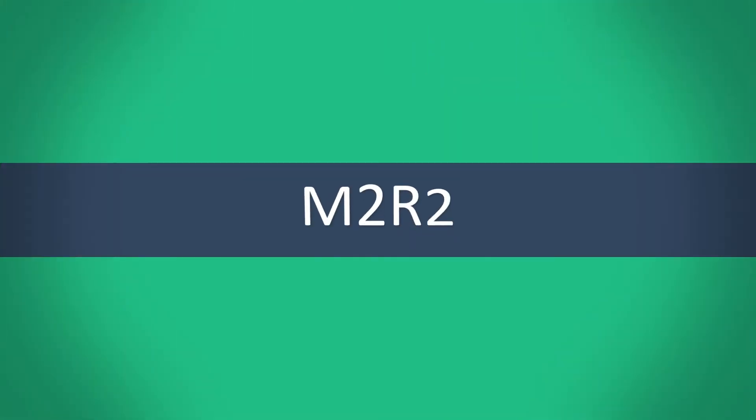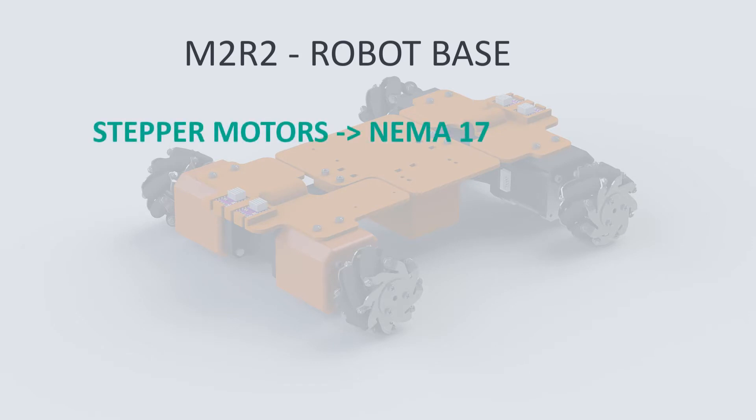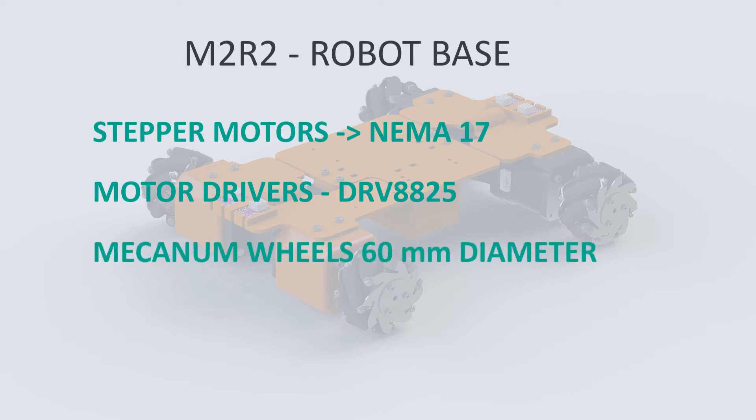Welcome back to the design of the mobile modular room robot M2R2. In the previous video we assembled the robot base with stepper motors. We chose the steppers NEMA 17, the drivers DRV8825, and the starting wheels — metallic mecanum wheels of 60mm diameter.